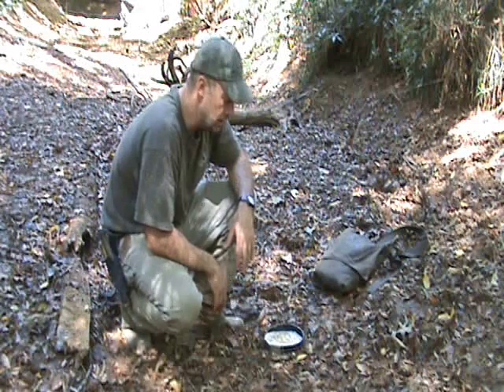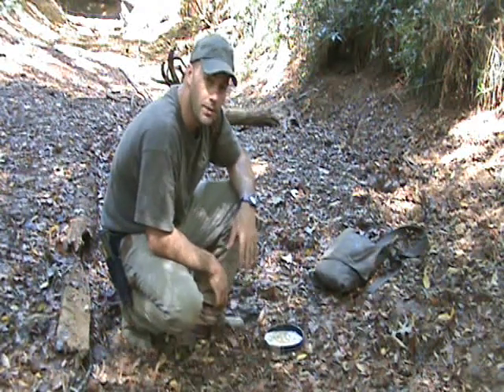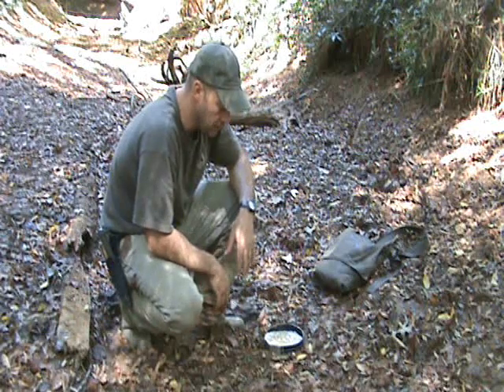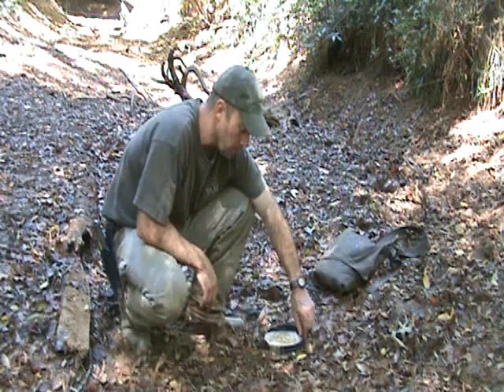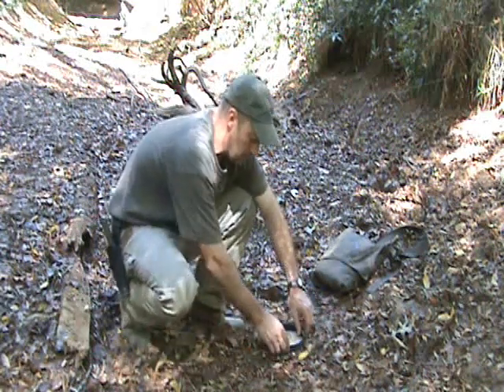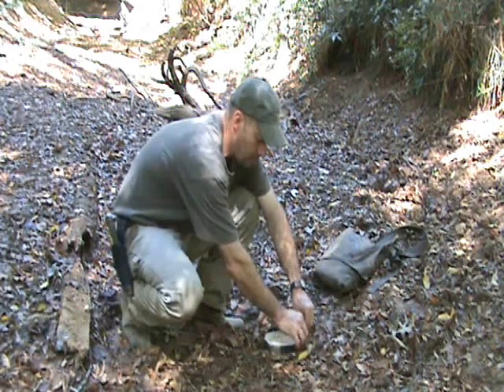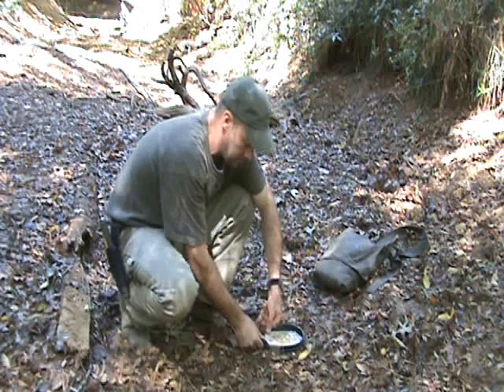All right guys, next day — we've had a chance to let this cast dry overnight. I'm going to show you how to properly take that out of the ground and then make it usable and preserve it. This ring, whatever you're using — whether it's a barrier, rubber, plastic, or the bottom of a two-liter bottle — you just want to take and break that free while the track is still in the ground and the cast is still there.